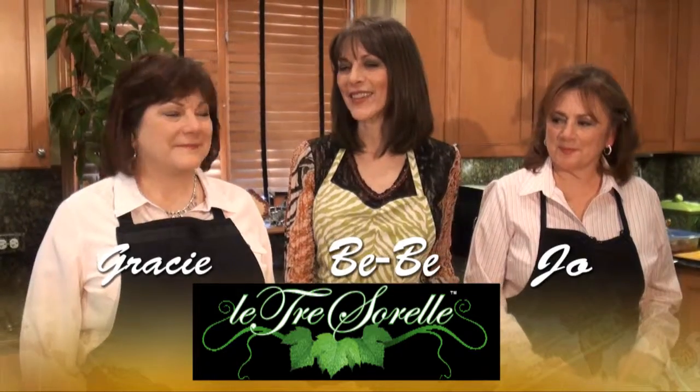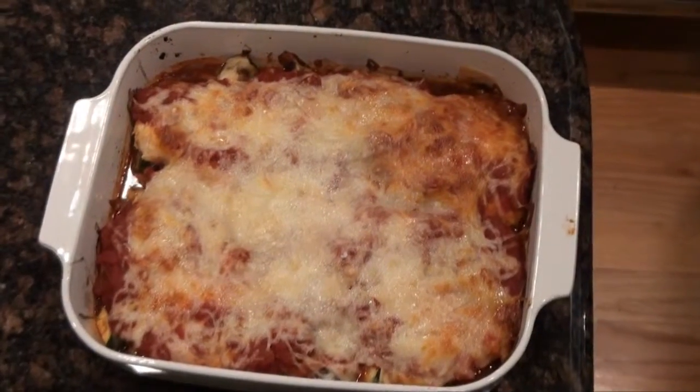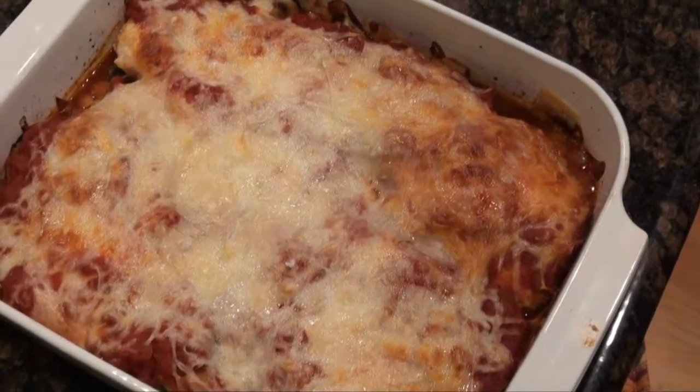Welcome to Cooking with La Tre Sorelle, brought to you by Columbus Vegetable Oils. Today you're going to join the three girls, the sisters — it's Gracie, it's Jo, and I'm Bebe. We're sharing with you a very healthy recipe for chicken parmesan. Of course there's an unhealthy way to make it and there's a healthy way — today we're going to make the healthy way.